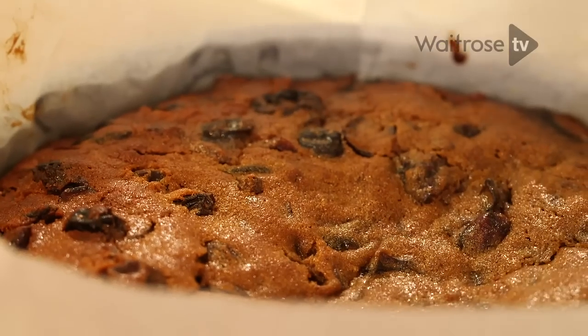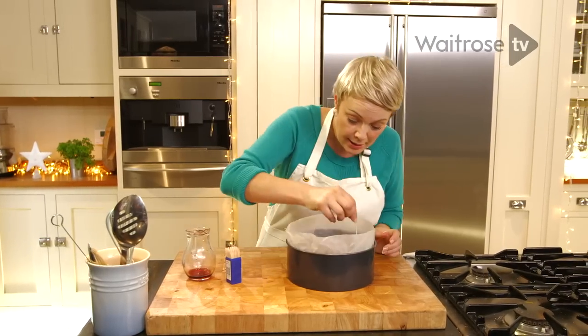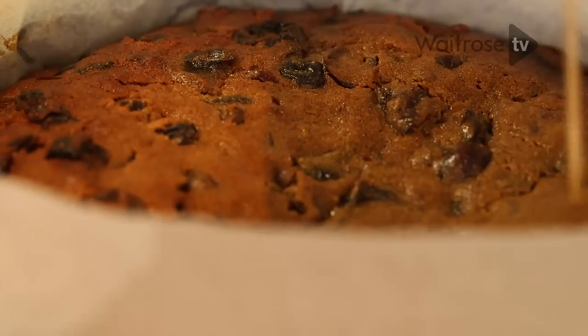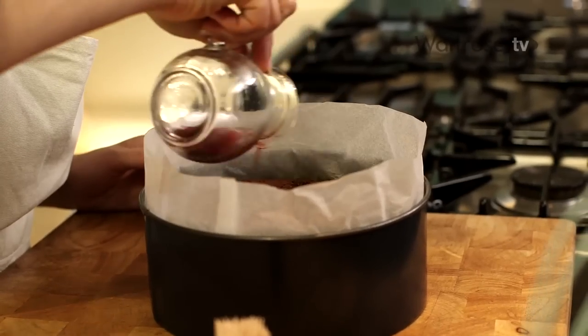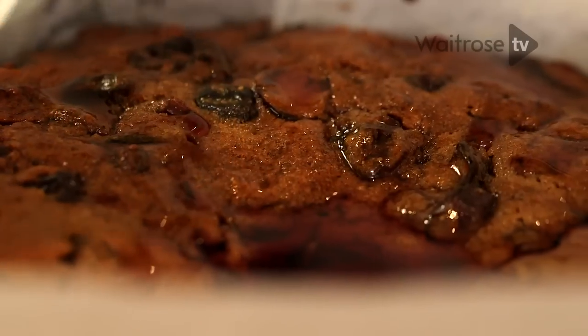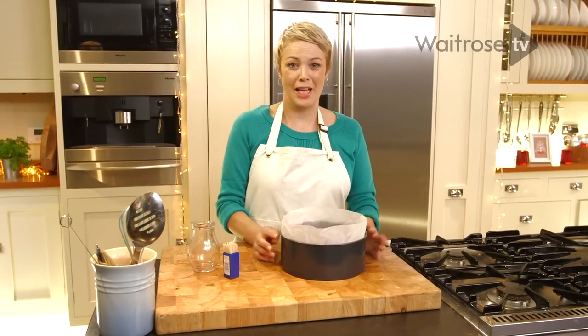My cake has come out of the oven. I've removed the brown paper and let it cool a little bit. All I need to do now is pierce it with a cocktail stick in several places and then drizzle over that bit of French cherry brandy I reserved from earlier. Then just leave it to cool completely in the tin and it's ready for icing. And there we have it — quick Christmas fruitcake.